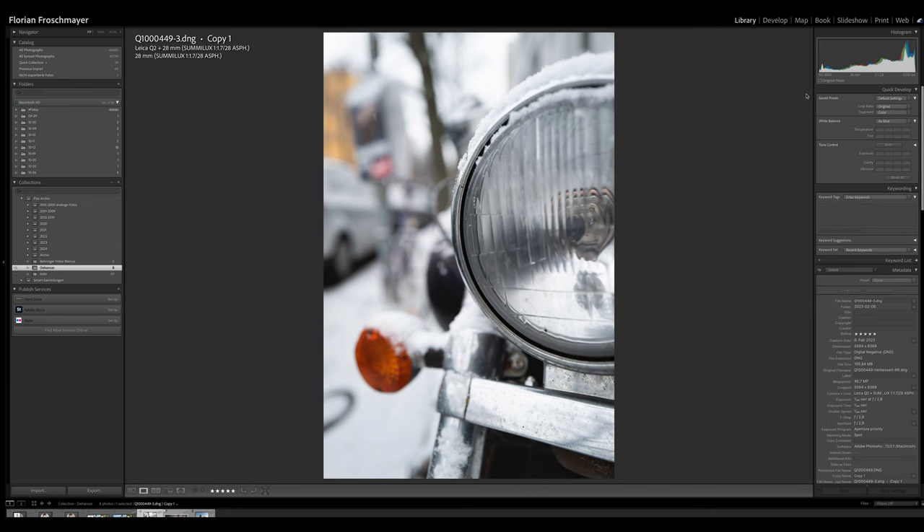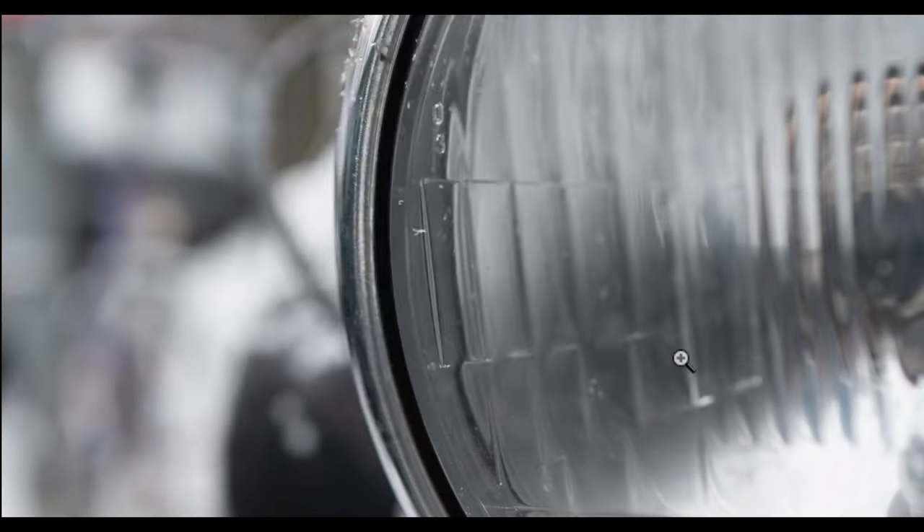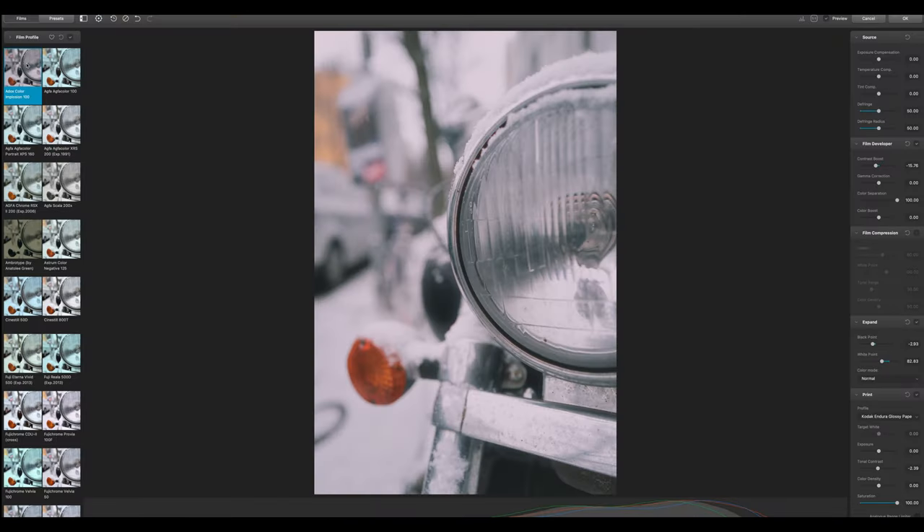Let's check out the next picture — it's a winter picture. Again, add it in Dehancer, confirm all settings are correct. Because it's a winter picture we have a lot of white in it, so it will change a lot in characteristics as I go through the different film stocks.